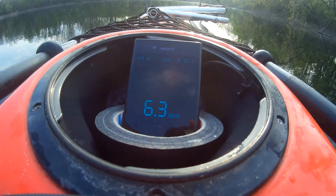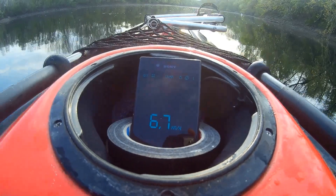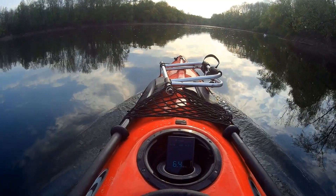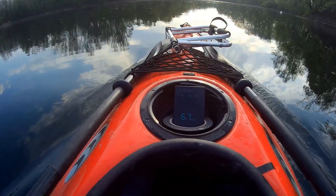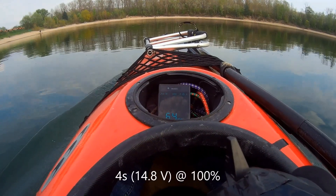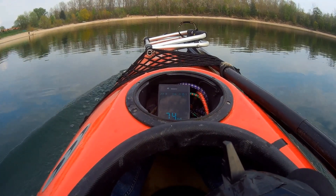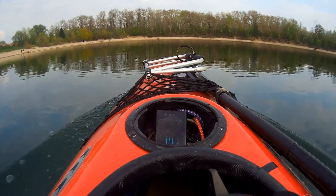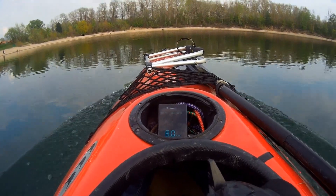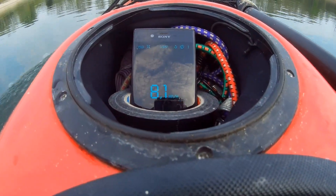It works pretty well for such a janky DIY setup. But there is some electrical issue — the 2S batteries are only half empty when the ESC says low voltage cutoff. So there is some significant voltage drop over the cables, and I have to address this issue.